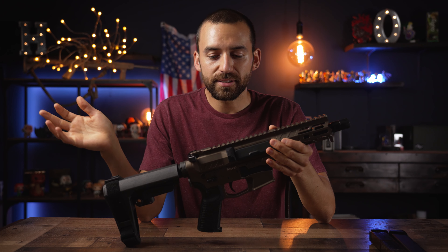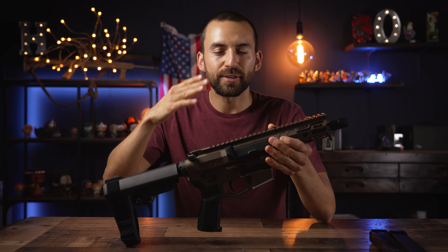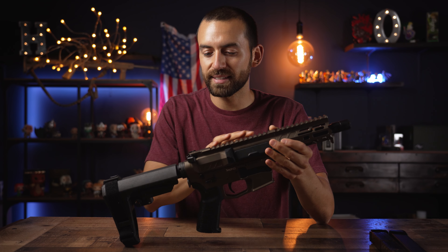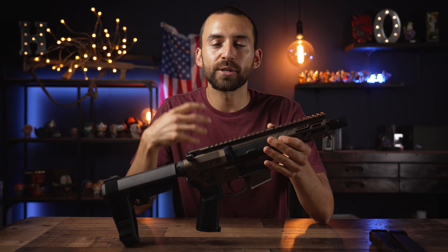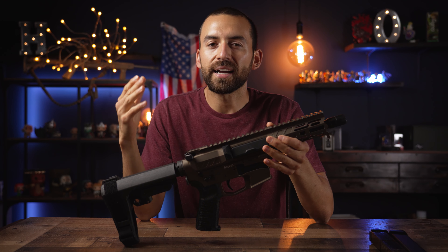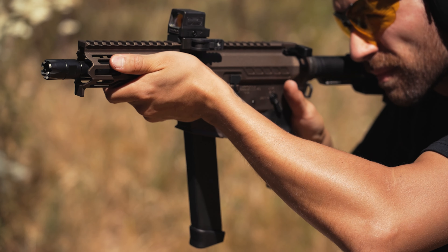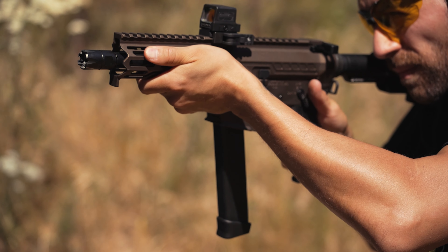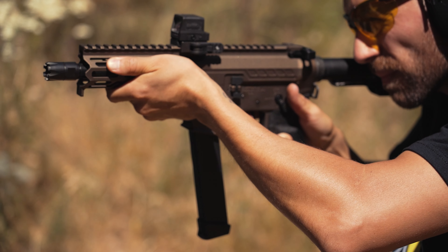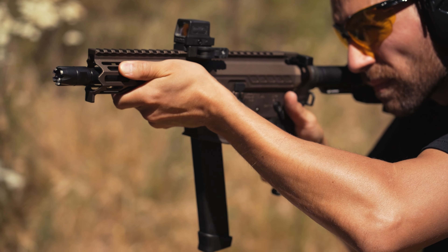For me, all these new features made the difference. I had been on the edge for years of really wanting one because of the radial delayed blowback system and how reliable they are, but I just never thought they looked that great. This new version pushed me over the edge. I'd wanted one for a long time but just didn't have the money, and once I saw this version I found a way because I just couldn't not get it.